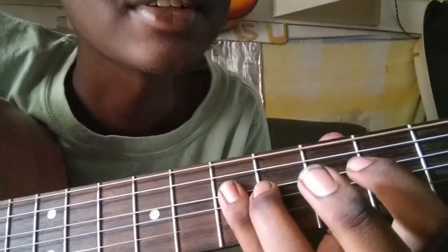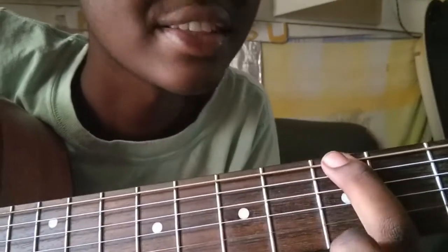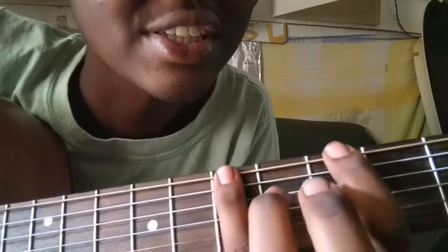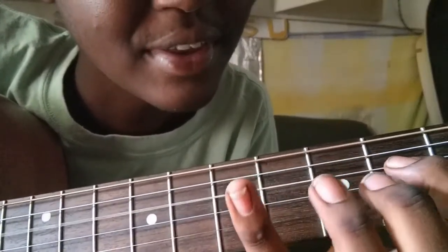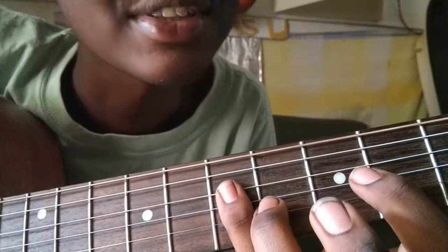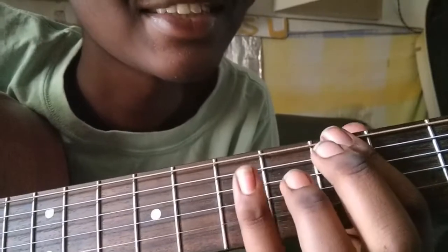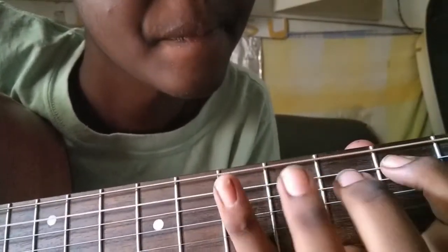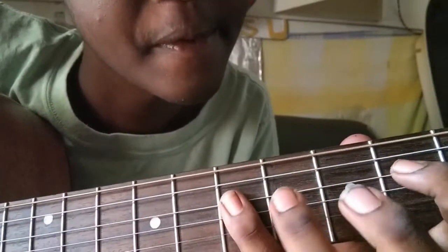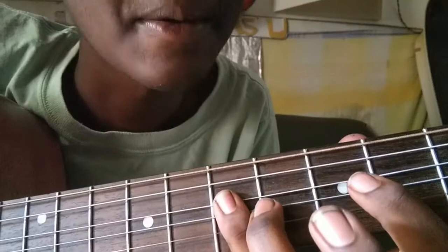That is the pentatonic scale. We are going to go slow — this is the first note, second note, third note, fourth note, fifth note, sixth note. It has only six notes. You can practice it slowly, and you can even play it backwards.